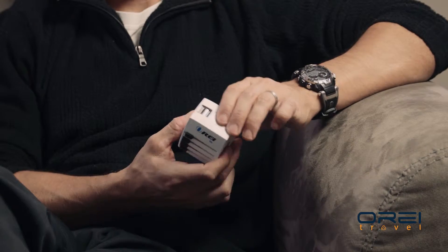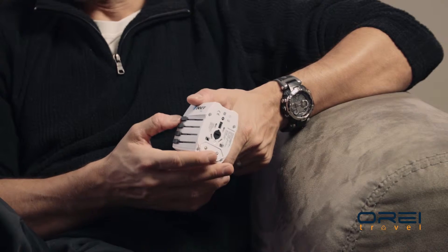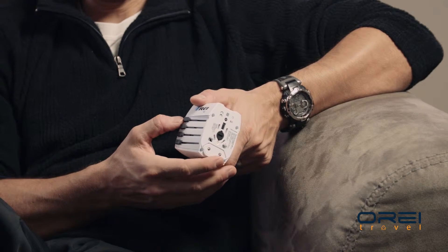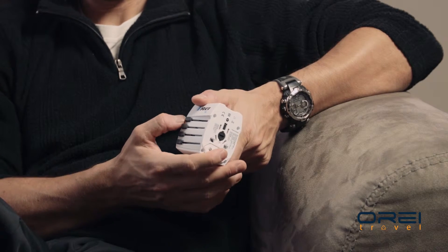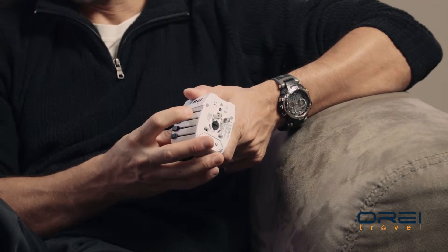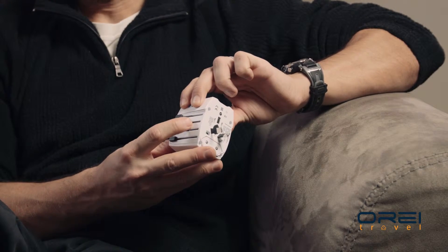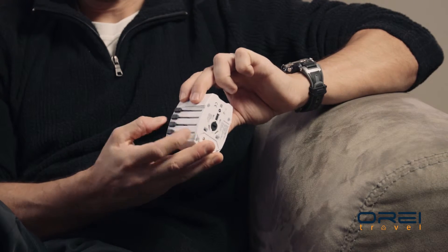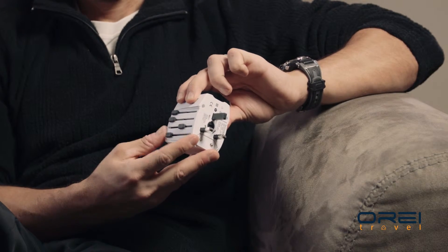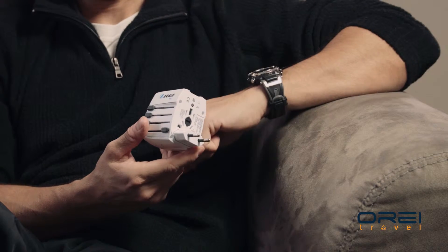With the OREI M8 travel adapter, when it says it's world travel compatible, it truly is. You've got different countries on the OREI travel adapter here — you've got US and Japan, you've got Australia and China, you've got the UK, and you've also got your basic European plug.